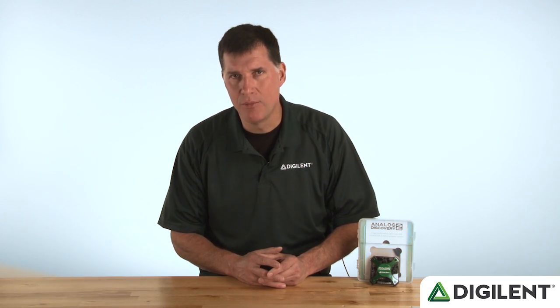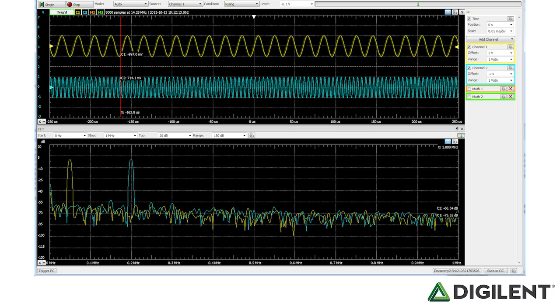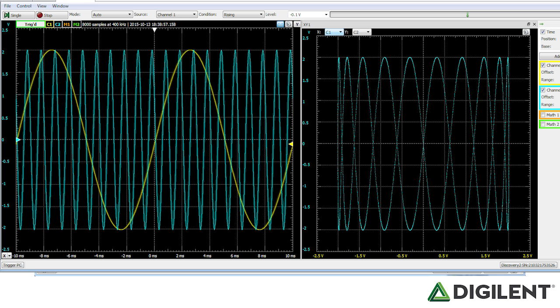The Discovery's inputs are also fully differential, and each input can handle up to plus or minus 25 volts, meaning you can precisely measure up to 50 volts across components like resistors or capacitors, instead of only measuring voltage with respect to ground. Further, you can view waveforms in the time domain and frequency domain simultaneously. You can view XY plots, and you can do complex math on the traces as well.